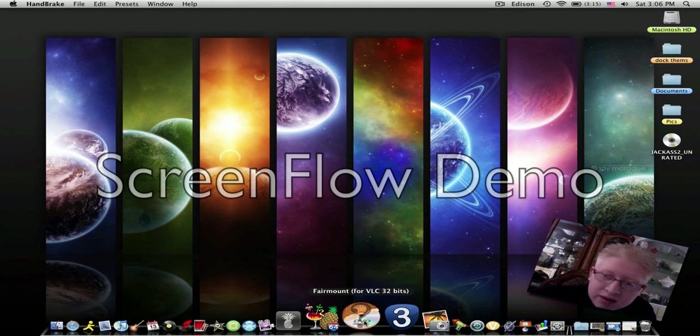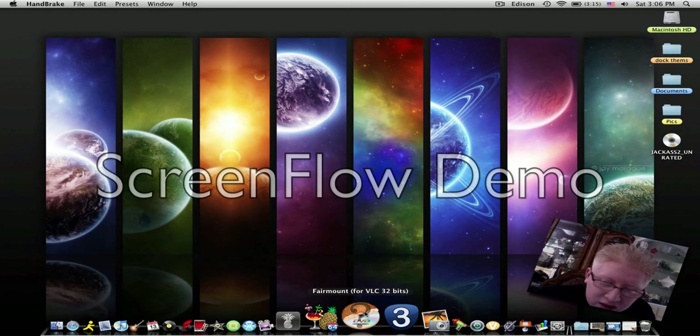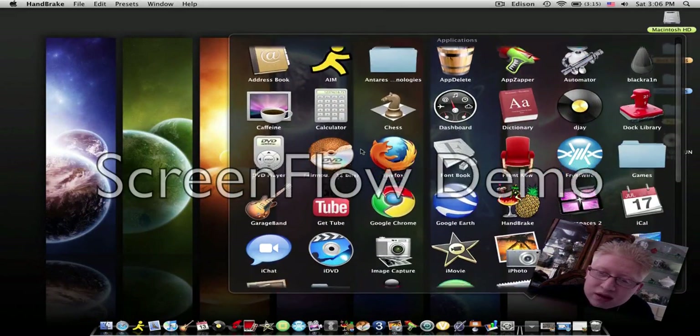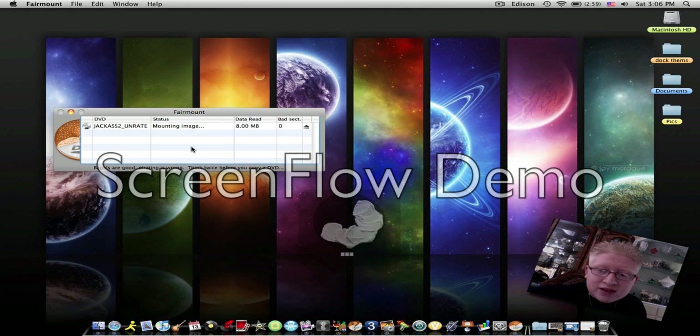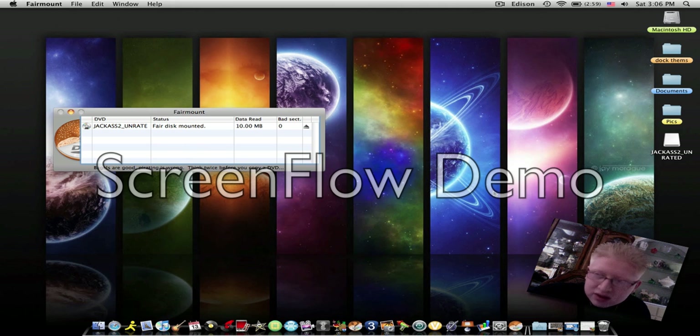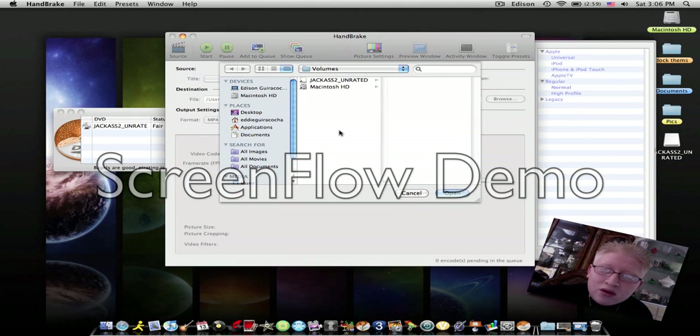The first thing you've got to do is open Fairmount. When you open it, this little program will pop up. Let it finish — what it's doing right now is unrestricting the video so it can work with Handbrake. Once that's done, the DVD won't appear as a DVD anymore; it will appear as a little program icon instead.